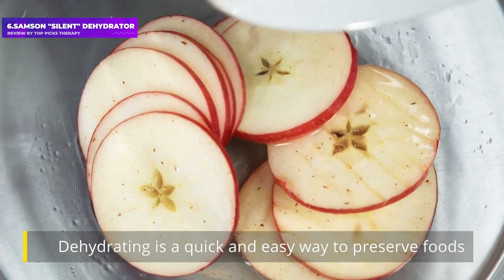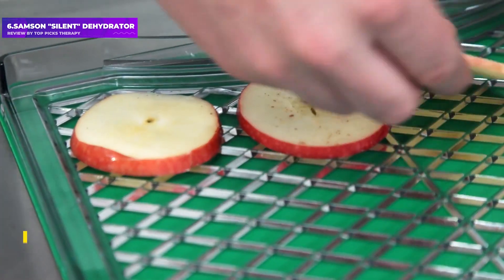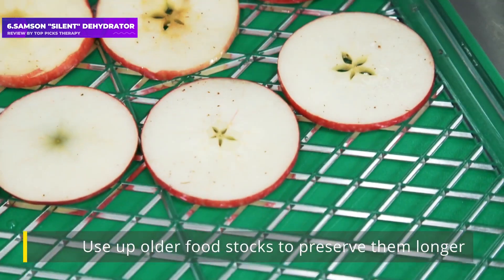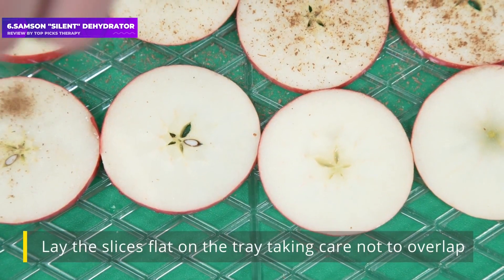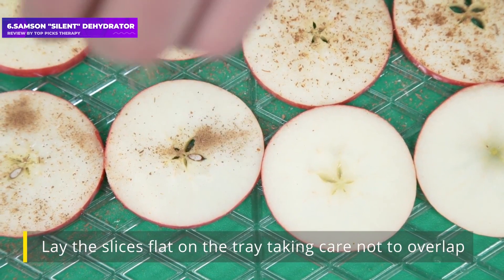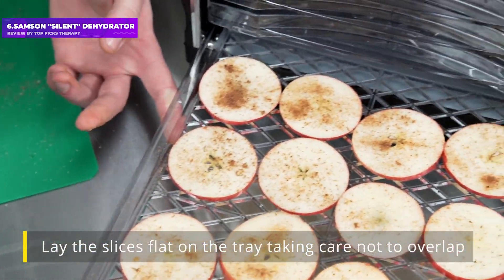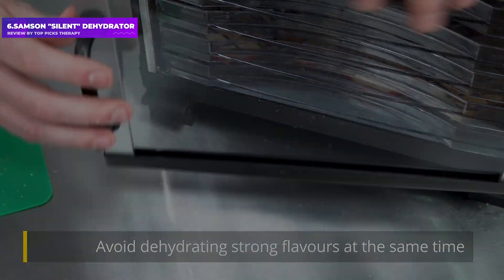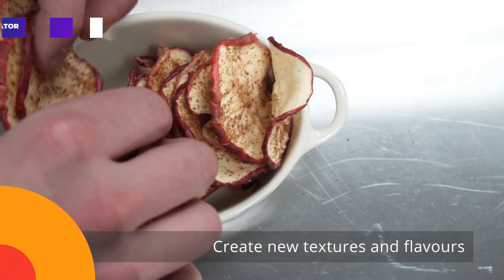Our testers love the Samson's design, ease of use, and quiet operation. Though it is a bit harder to clean than other models, we found it made delicious, snackable treats from whatever fruit and vegetable we threw at it. It's not too tall, so it can fit easily into a cabinet, and one tester said the metal trays feel like they would be more durable than the plastic trays in other models. The one downside is that the metal racks have some crevices and ridges and are not dishwasher safe.